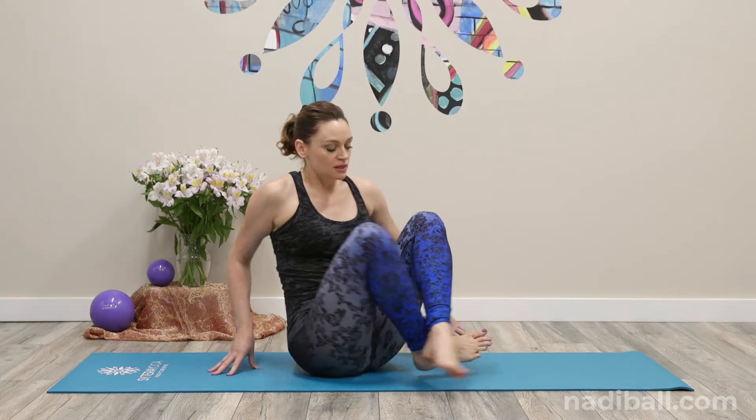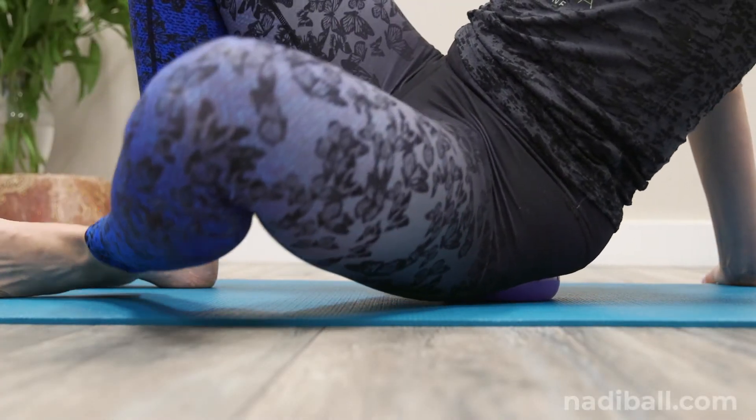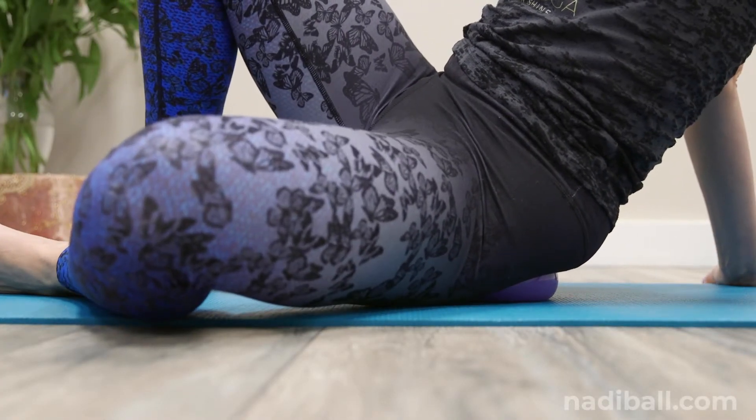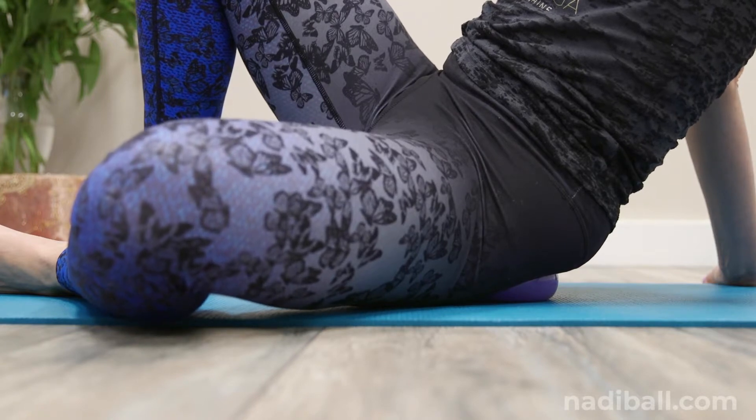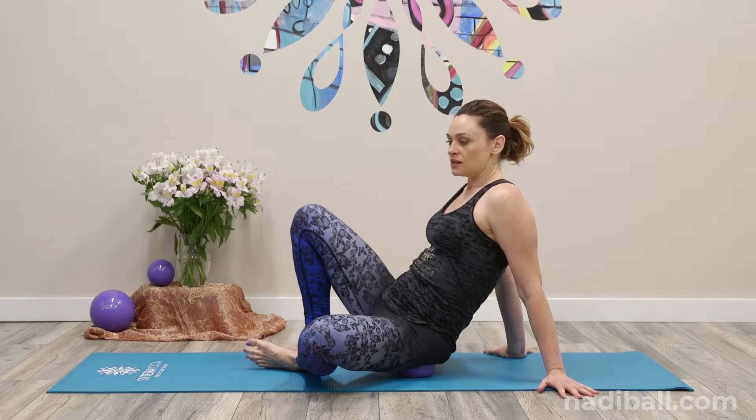Take the ball underneath the left glute now. Roll it under there and start to shift your knee out to the left. Your hands are going to help take some weight. Your right foot is flat. And start your movements.